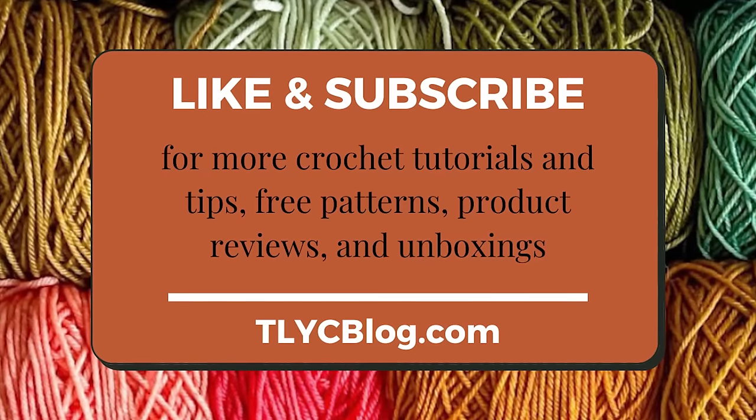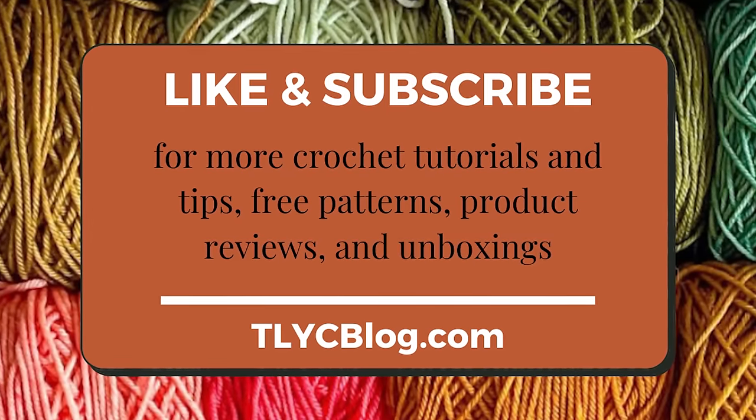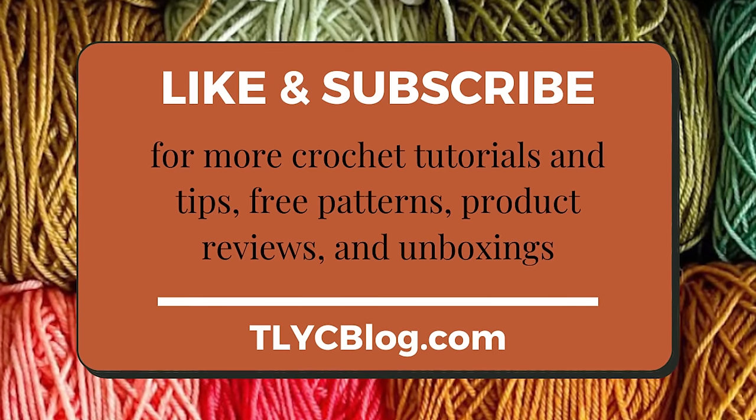Now if that sounds like a good time to you, please like this video and consider subscribing to my channel. And before we get started, we have to pay some bills, starting with our video sponsor, Skillshare.